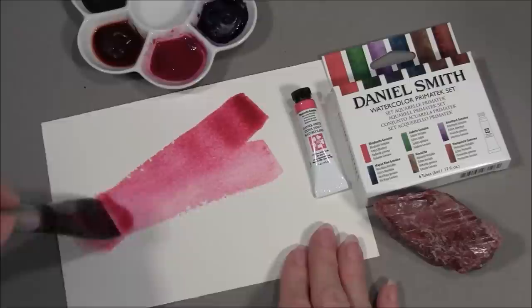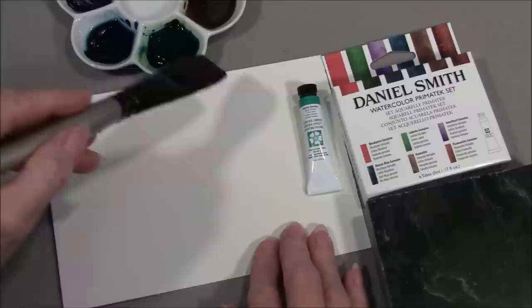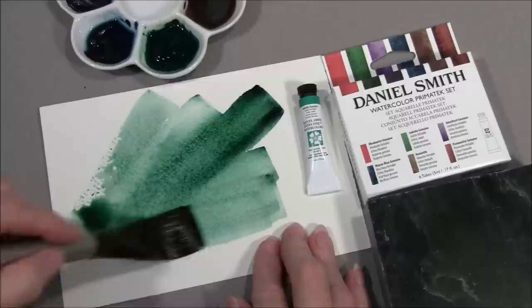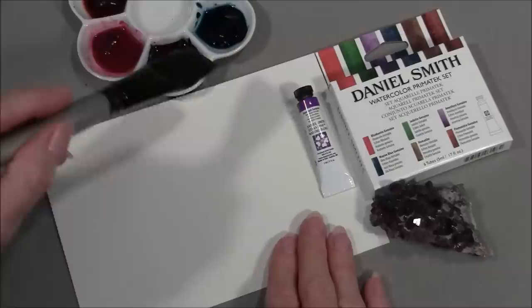Rhodonite Genuine is a transparent, non-granulating pink, and our Rhodonite comes from Brazil. Jadeite Genuine is a deep, rich, semi-transparent, granulating green, and our Jadeite comes from Alaska, USA.